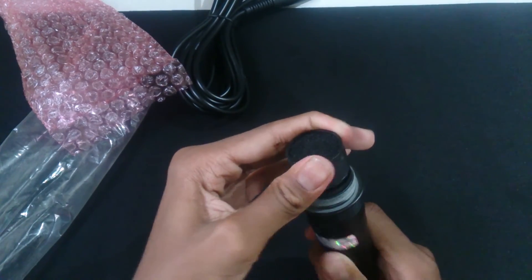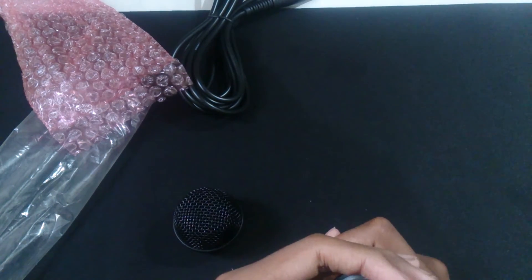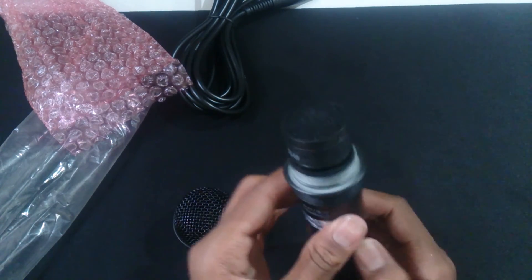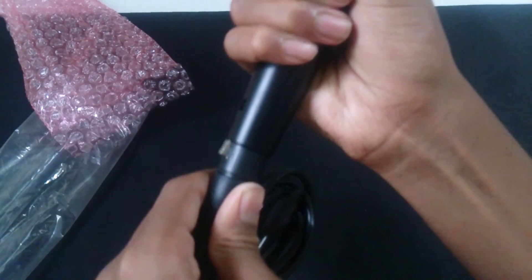Inside you will find a well-built diaphragm which does not come off — it's permanently fixed. The diaphragm is actually of better quality than I thought it would be. And this is how we connect the cable to the microphone.